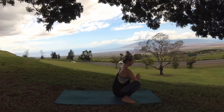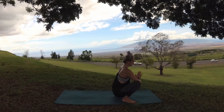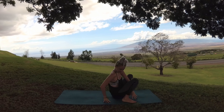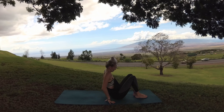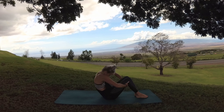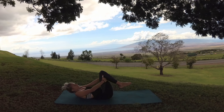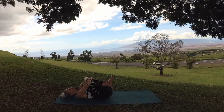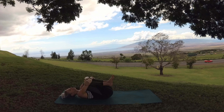Breathe. To come out, take one hand in front of you and one behind and slowly lower your hips down. Bring your soles of feet to the mat in front of you, your knees bent. Grasp behind your thighs. Breathe in. And exhale, round back in your spine as you slowly lower yourself to the mat. Hug those knees into your chest. Rock side to side for a gentle low back massage.